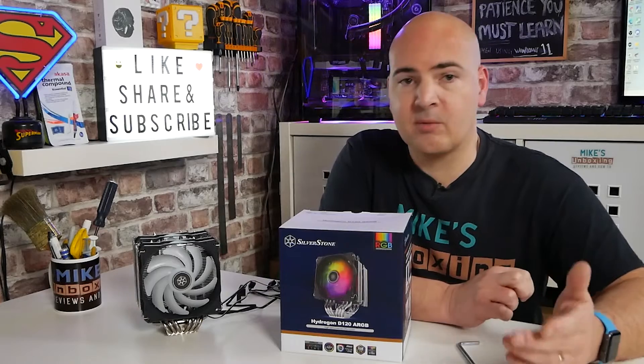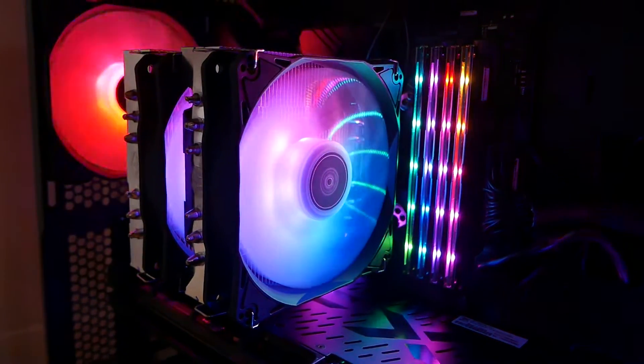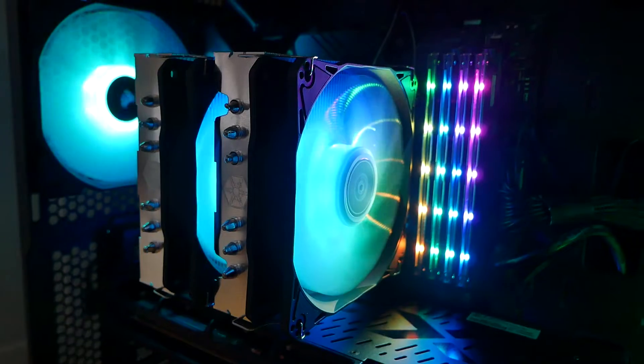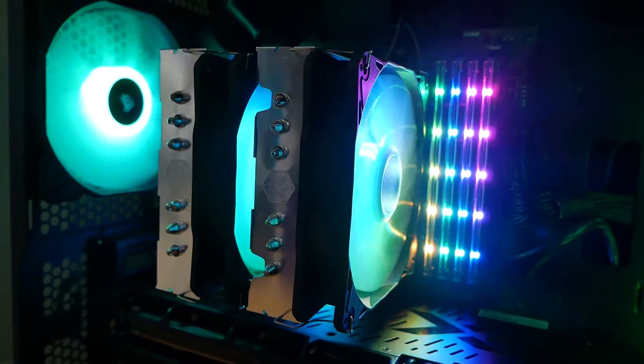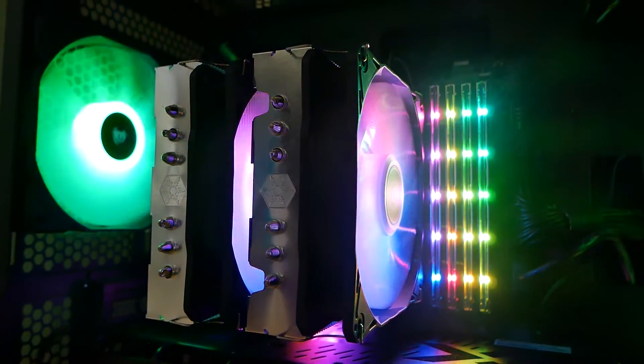We're back and I've done some testing. I have compared it with a previous test done very recently — with the Thermaltake Toughair 310, and also the Noctua NH-U12S. We're using a Ryzen 9 3900 with Precision Boost Overclocking enabled and pretty much everything set as stock on our Asus X570 Tough Gaming board. I set custom fan curves, but for testing purposes all the fans in the PC were at 100%, and that was the same for all three coolers.